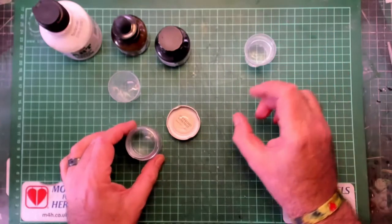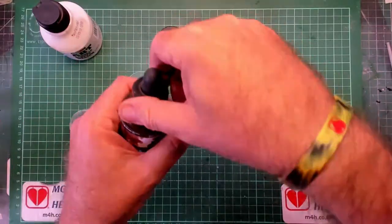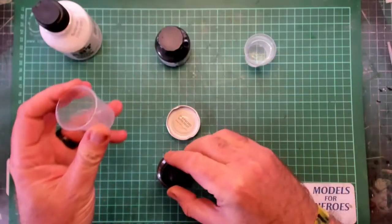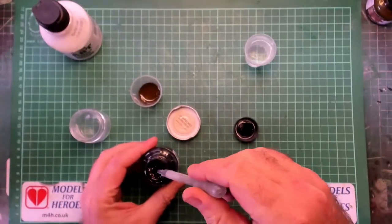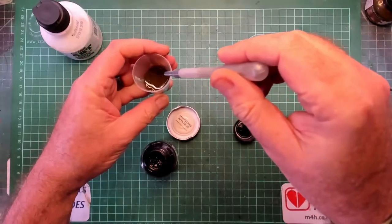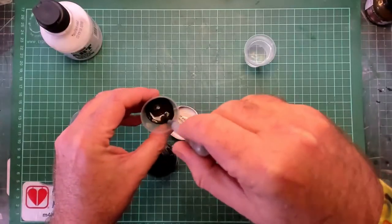In the container I've smeared some washing up liquid just on the inside — this will help to break the surface tension. Now we add about 2 ml of brown ink, then about 1 ml of black ink. This will darken up the wash just enough to make it look more natural.